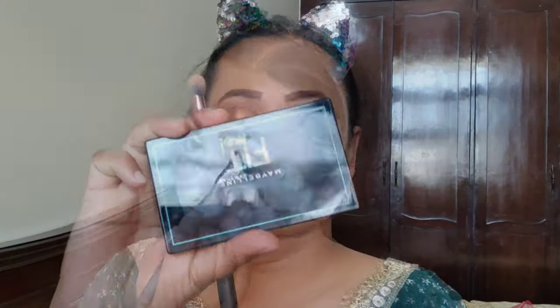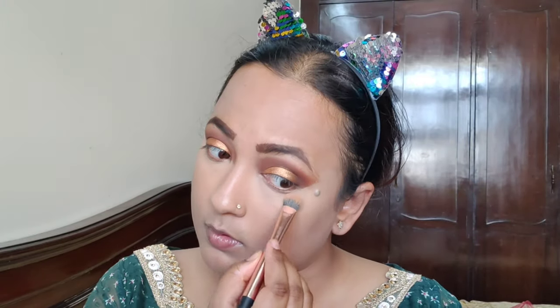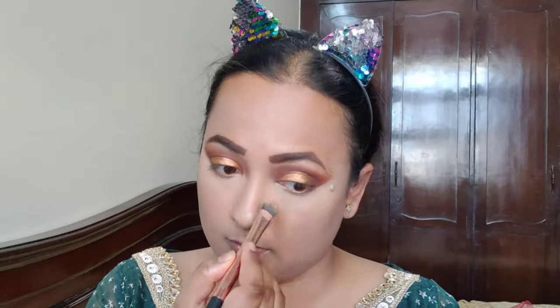I will blend it slowly and carefully. I will set it with Fit Me powder, blending with a concealer brush in the areas where it is applied. It will be a very precise application — I will blend it with my fluff brush.